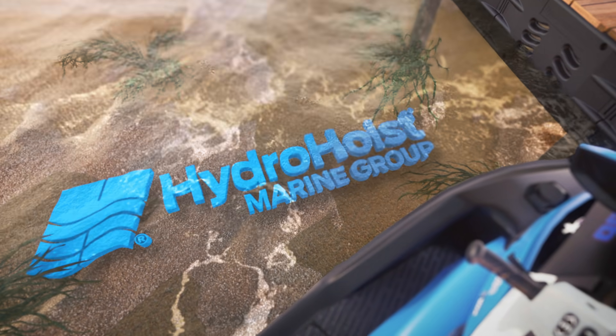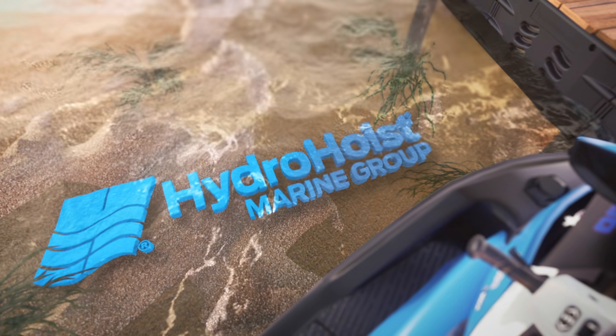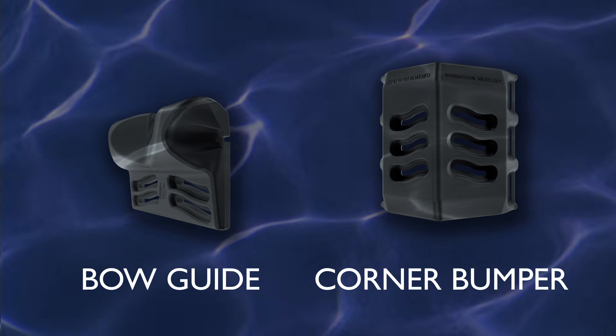Enhance your dock's looks and increase its value with the boat and dock protection package from Hydro Hoist. The boat and dock protection package includes the bow guide and corner bumpers.